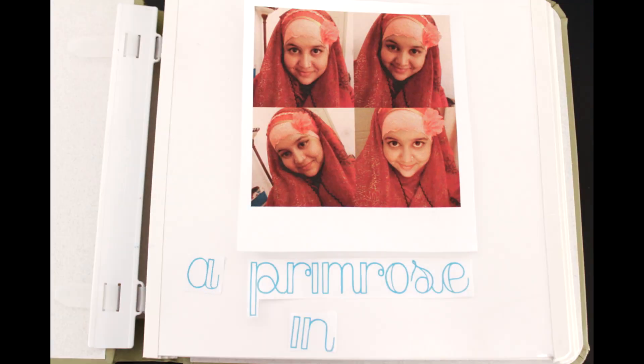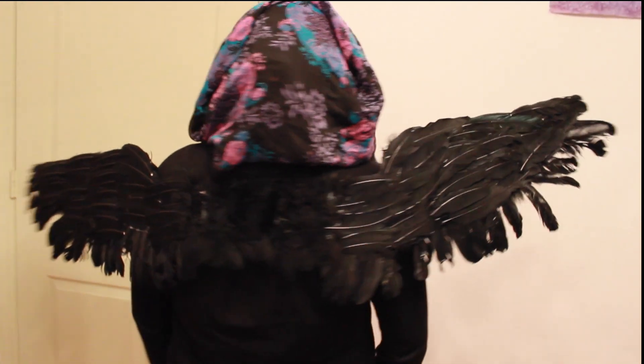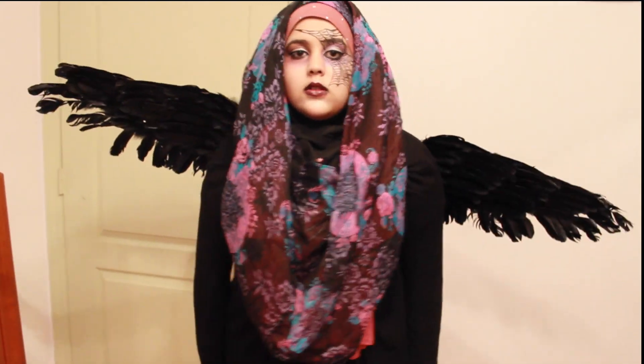Hi everyone! This week is Halloween and I have a few more DIYs for you. Today I'm going to be showing you how to make this black wing. It's super simple, so let's get started.